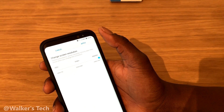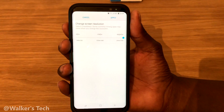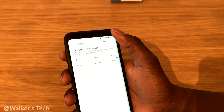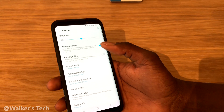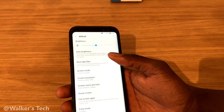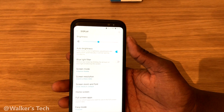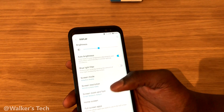If you want to bump it up, you can go to WQHD+, which is 2960 by 1440 — essentially 1440p. You get more pixels, but realistically you're not really going to see the difference in day-to-day use. If you're keen on using the maximum resolution you can, go ahead, but be warned it will have an effect on your battery life — hence why it defaults to 1080p.